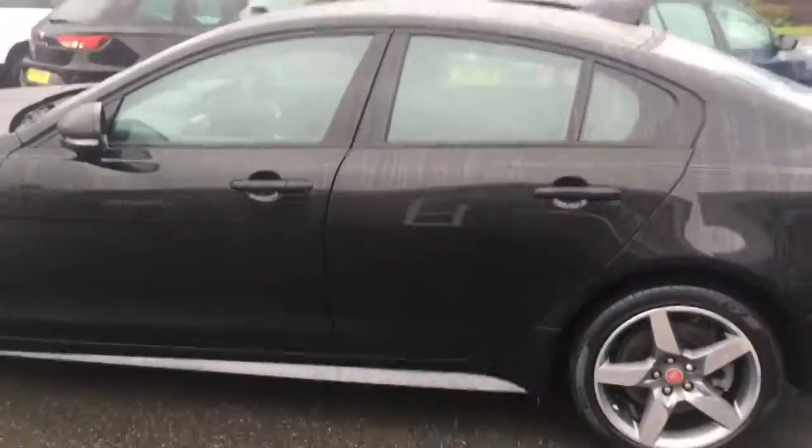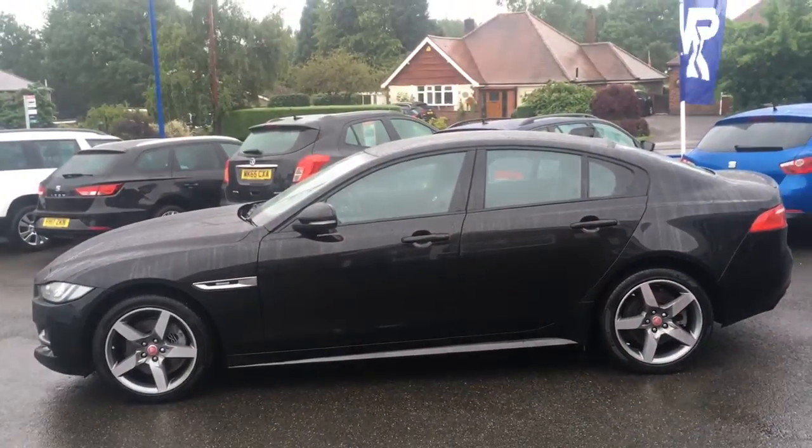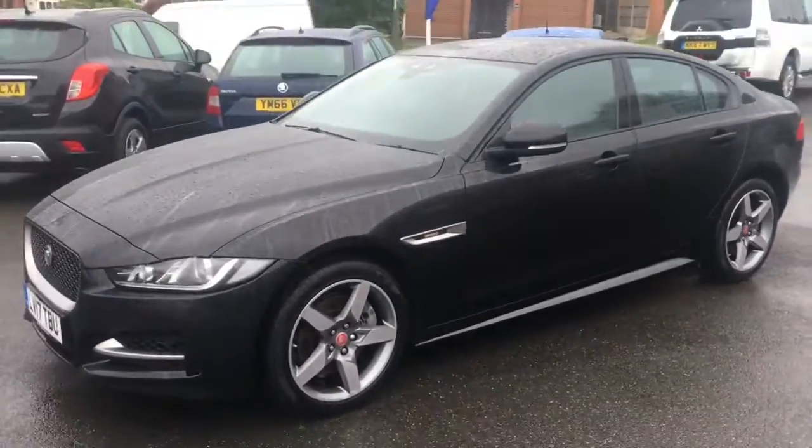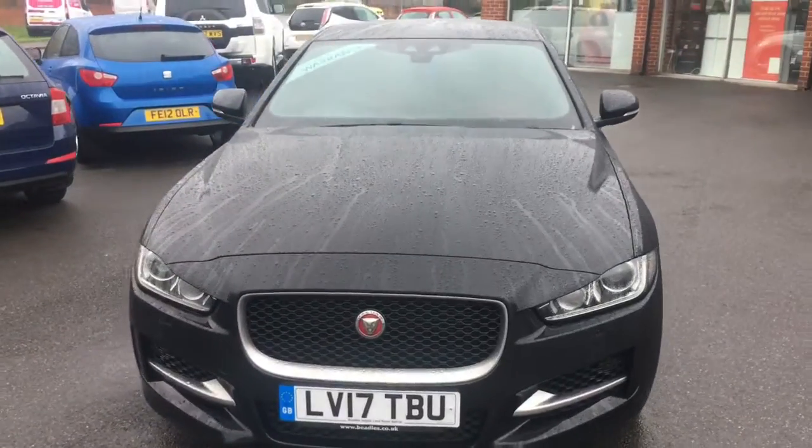If we just come round to the side we'll have a look at the shape of the car. It's a very stylish looking saloon, simplistic in its design but with some great lines and curves going on. Then coming round to the front, you can see it looks great from that angle too.